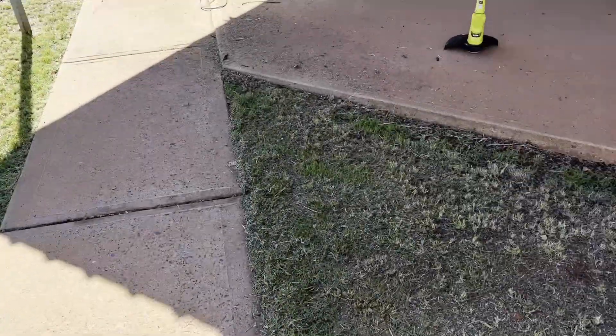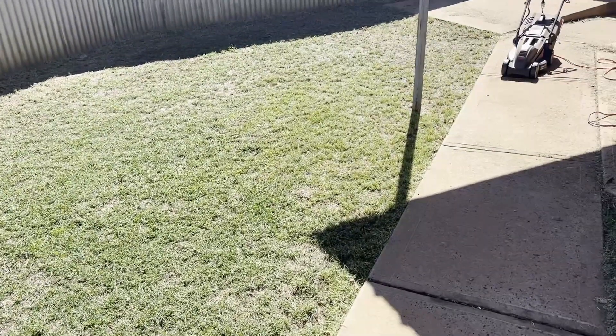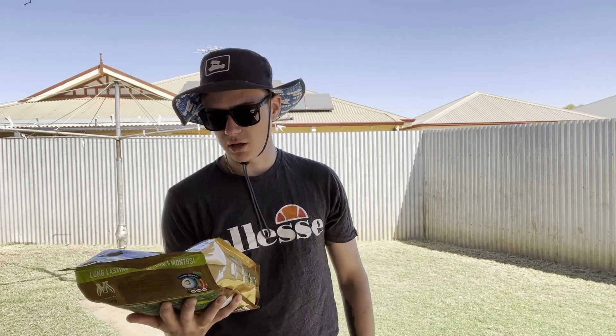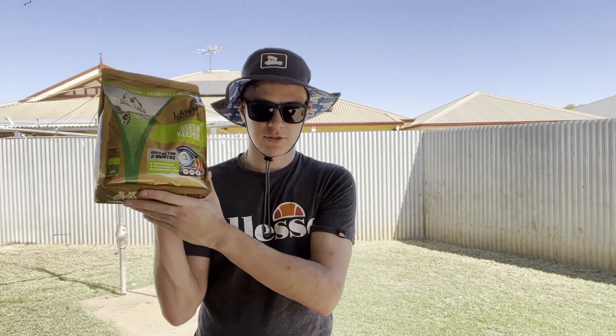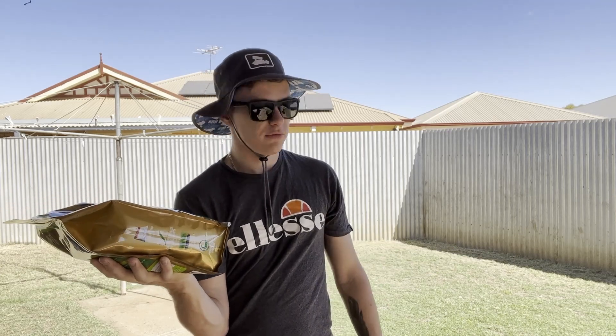So now I'm going to take you through what I spread on the lawn as a fertilizer and a wetter, and then we'll chuck some water on it and call it a day. I get asked by a few people what I spread on the lawn. It can change from place to place. Here in Western Australia we have really clay, really hard soil, so you need to get something down that's going to last a long time and keep wetting the soil. Here I've got some Green Keeper lawn fertilizer — pick it up at Bunnings. It doesn't matter what brand you pick.